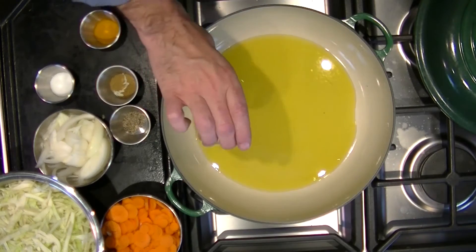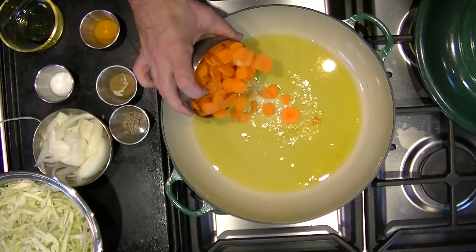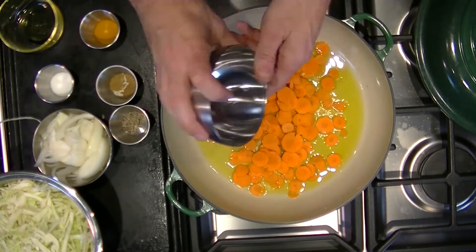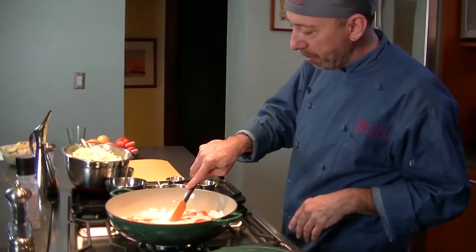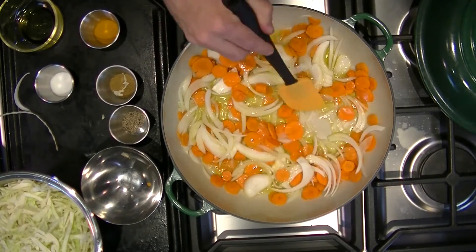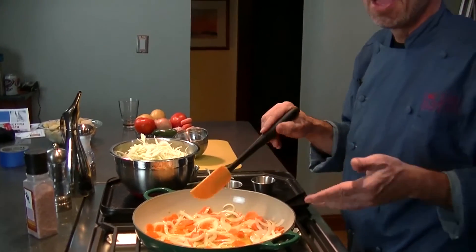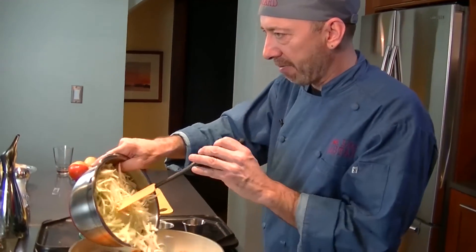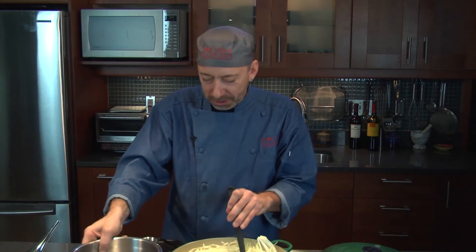Now that you've chopped everything up, we're going to heat up a half cup of olive oil. Let that warm up just a smidgen in our brazer. After you let the olive oil warm up a little bit, pour in your carrots and your onions — make sure it doesn't splatter on you. Cook this for about five minutes before you put your spices in, everything's going to soften up. Oil is kind of part of the flavor here.